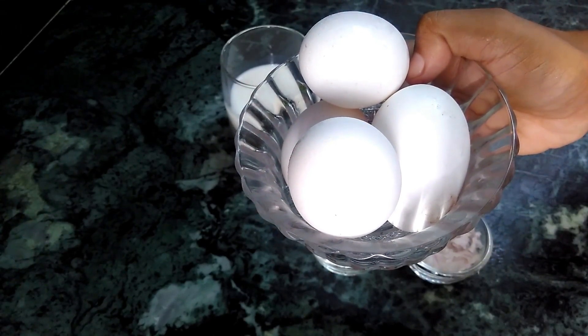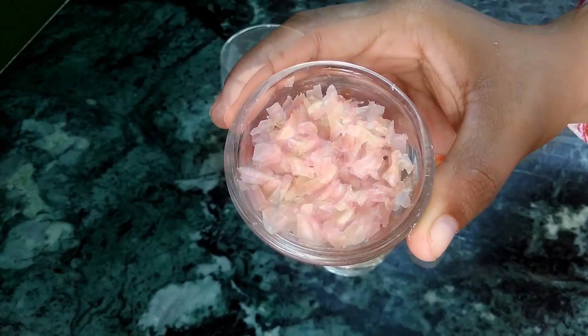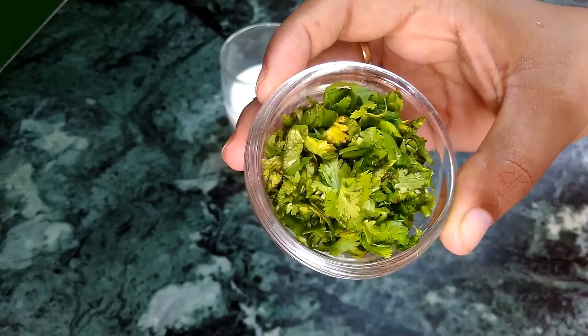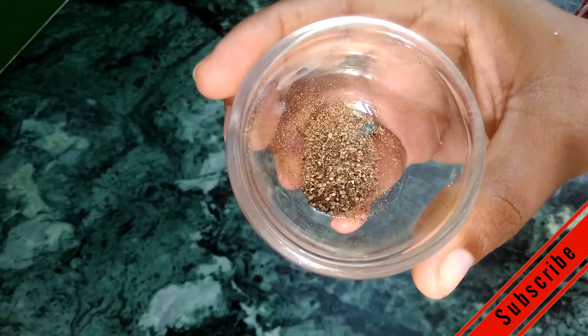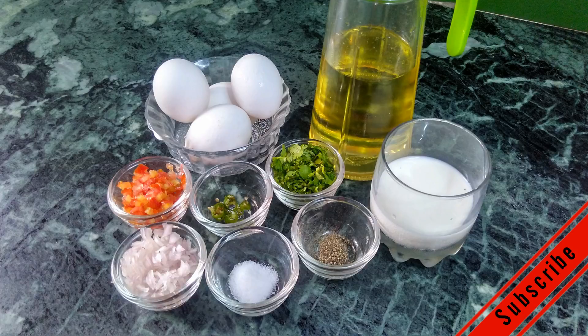For the egg roll recipe we have eggs, chopped onion, chopped tomato, chopped green chilli, chopped coriander leaves, milk, salt, black pepper and cooking oil. These are all the ingredients we need for the egg roll recipe.